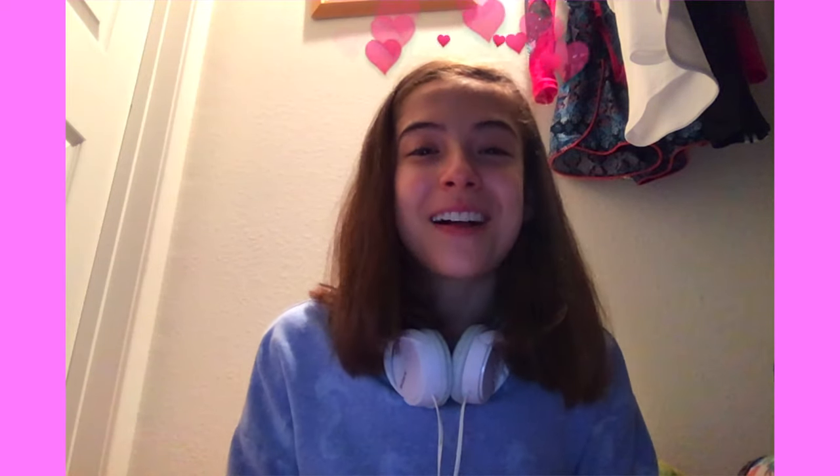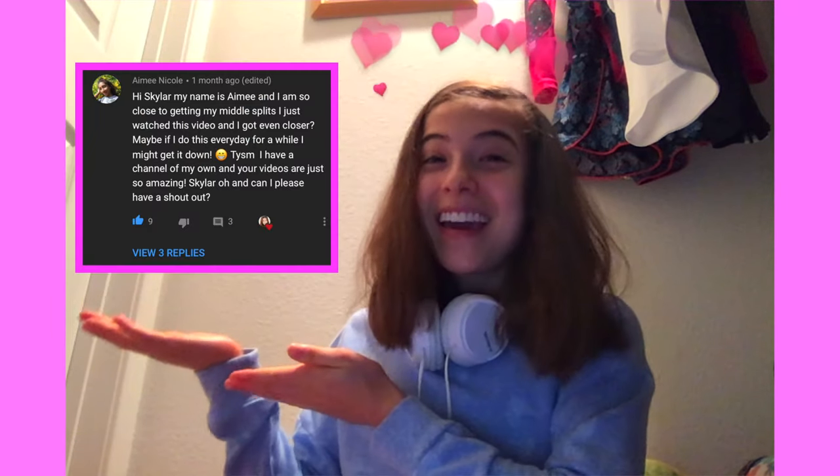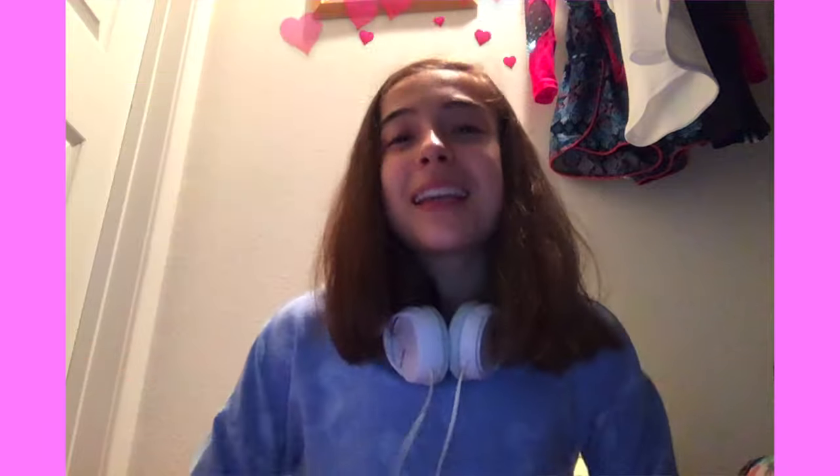Hey guys, in case you're wondering, I'm in my closet editing this video — I realized I forgot to tell you the shoutout of the week. This week's shoutout goes to Amy Nicole. Thank you so much Amy for the kind comment. If you want to get a shoutout of the week, make sure to read the instructions down below. Bye guys, I'll see you in my next video, I love you all.